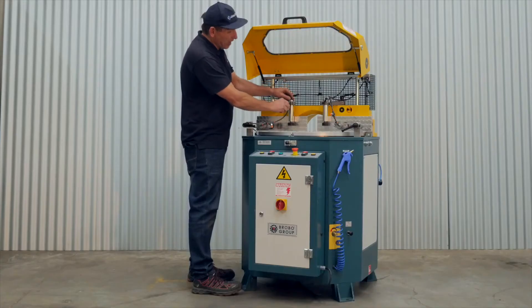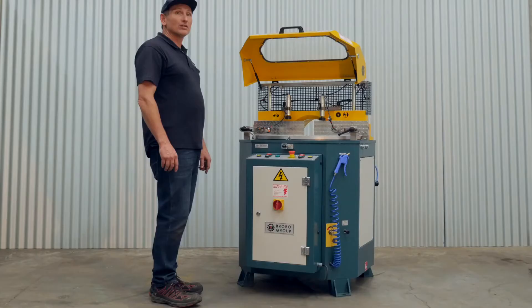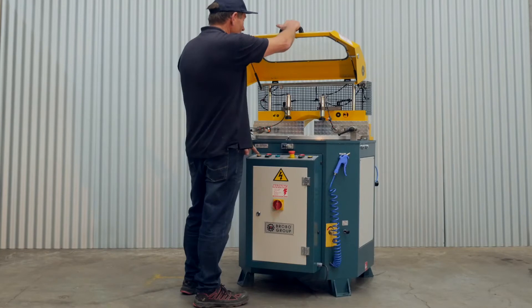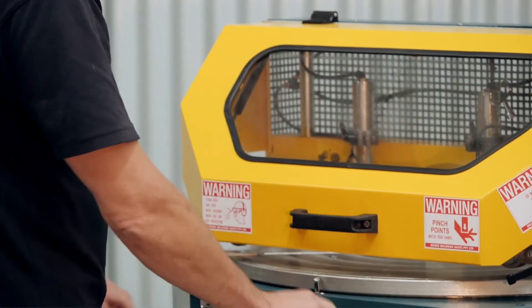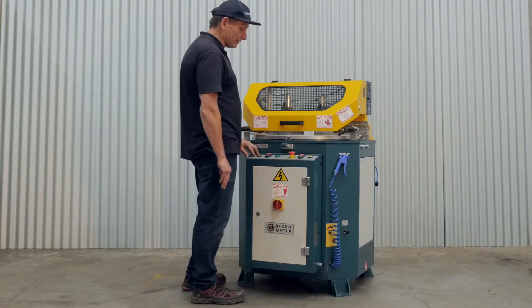The clamping heights are adjustable depending on the height of the material. The operator's control is fitted with a two-hand control for safety. The guard is fitted with a safety interlock so the door must be closed at all times for operation. The machine also has an emergency stop button fitted to the operator's panel that shuts the machine down instantly.